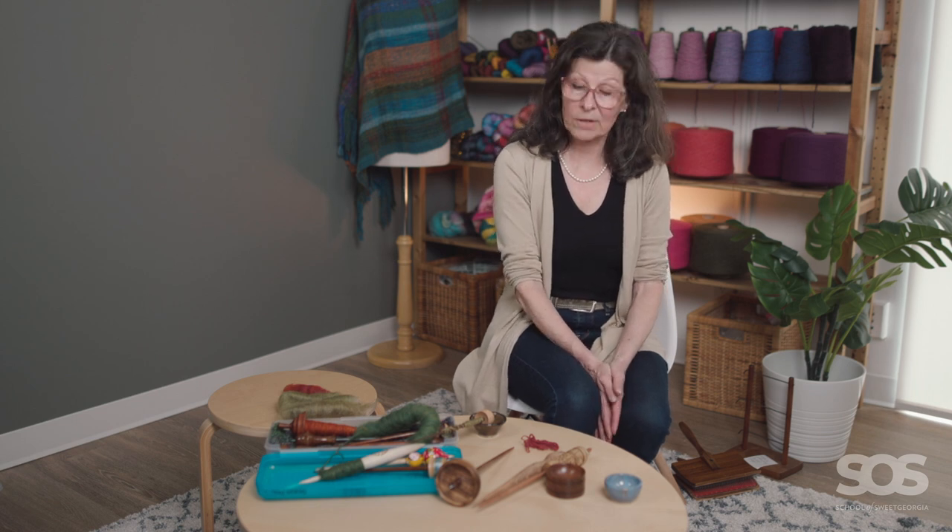I just started buying them. I tried to purchase primarily from Canadian makers because I really wanted to support a Canadian spindle-making industry. I found a few, but I also found a lot of American spindle makers, and then once I started getting into this, I started finding other makers of spindles.